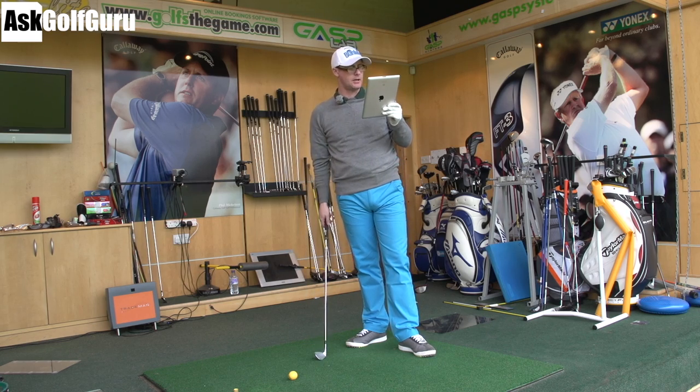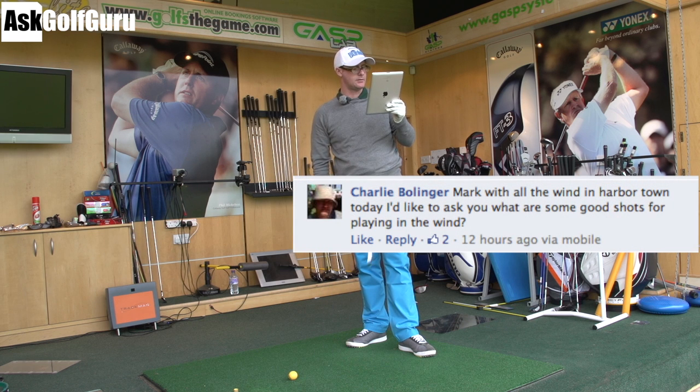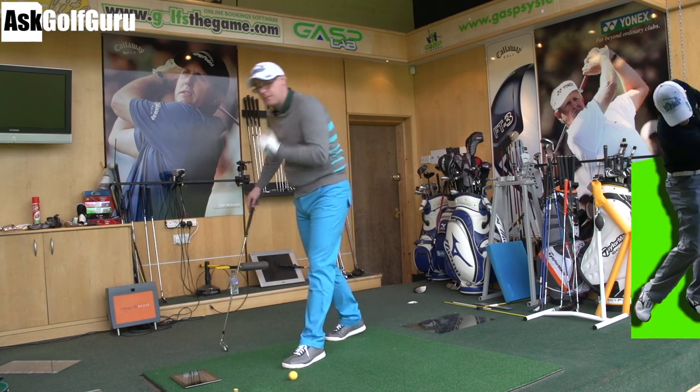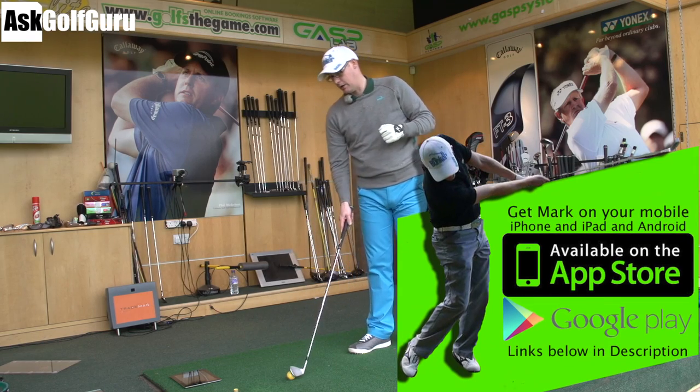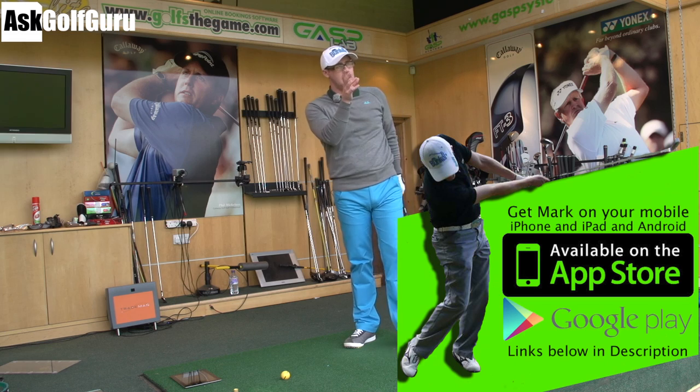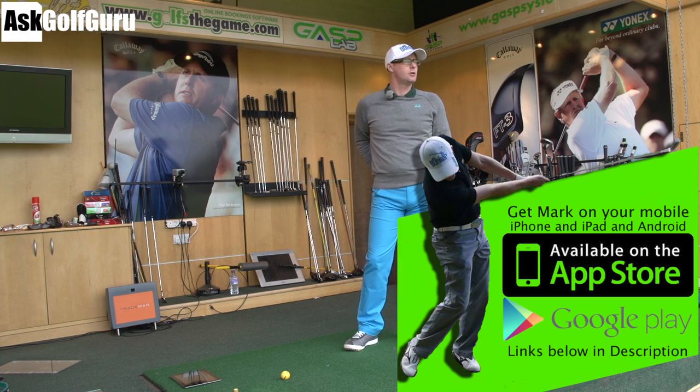So a question here from Charlie: with all the wind in Harbour Town today, what are some good shots for playing in the wind? Harbour Town just gone — Harbour Town Links, which GMAT won. Well done, that was a great win. The wind was blowing on this kind of tree-lined, links-style course. Amazing-looking course.